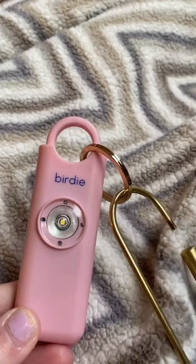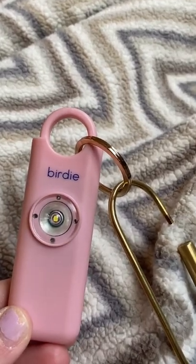It is a great safety device to use. Use code GRACEY15 to buy now.